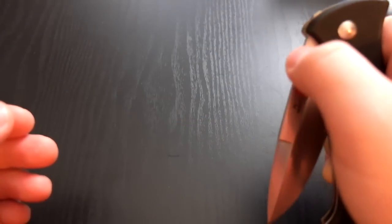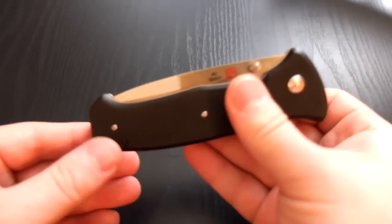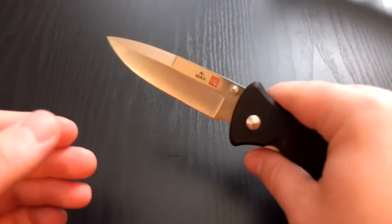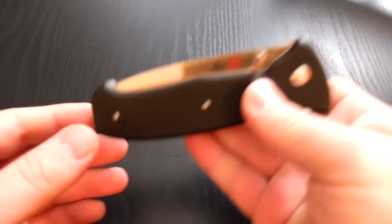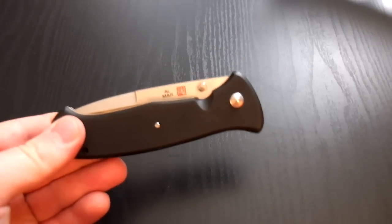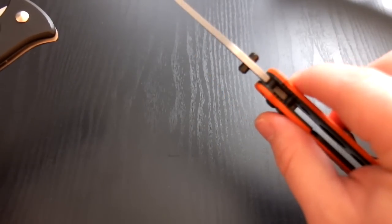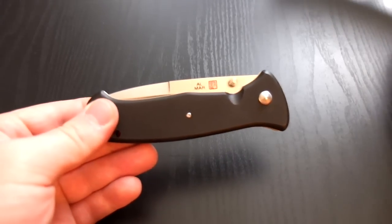I really don't know why it is so smooth. It seems like it's got Teflon or nylon washers, but this is definitely smoother than any knife I've had that's not been on bearings. I'd actually say that it's pretty similar in action to the Benchmade Triage I have — they both just seem to flip out in a similar fashion.